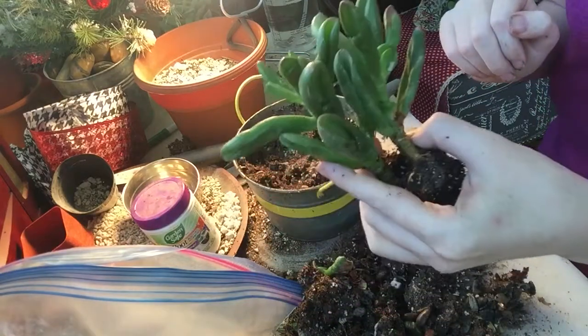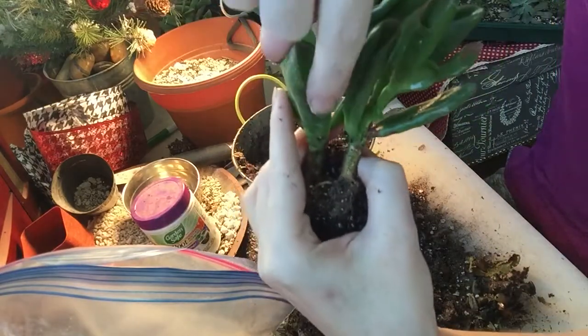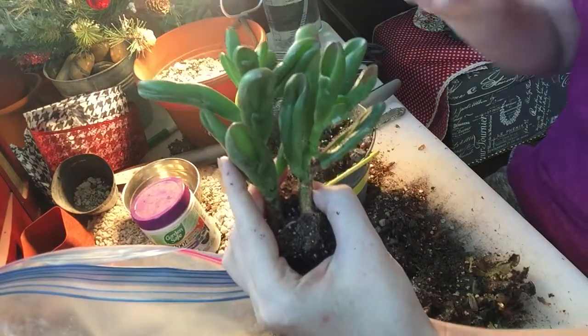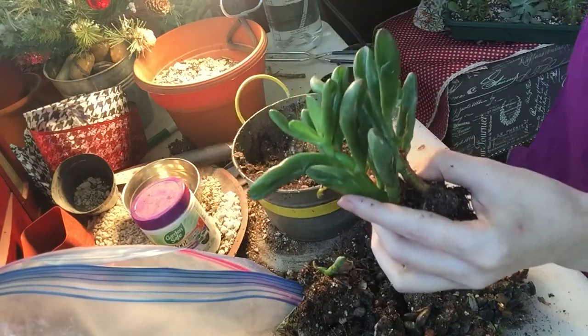These guys are gonna get hosed off and sprayed down with some alcohol to make sure there are no mealy bugs hiding inside these types of leaves — they can get down inside here, which is not what we want. So I'm gonna go give this guy a bath. I hope you guys are having a fantastic day, and happy growing!